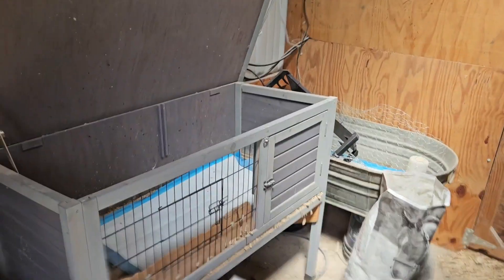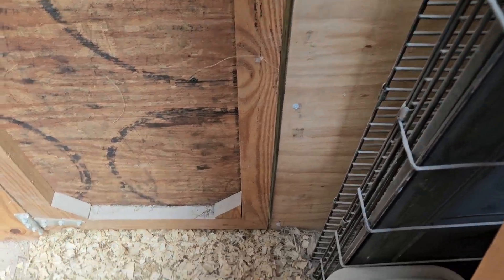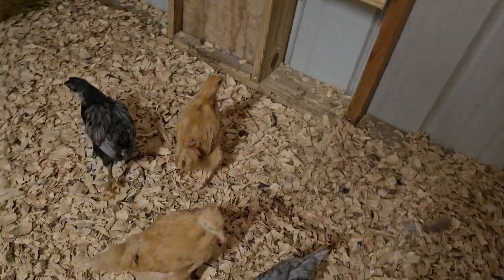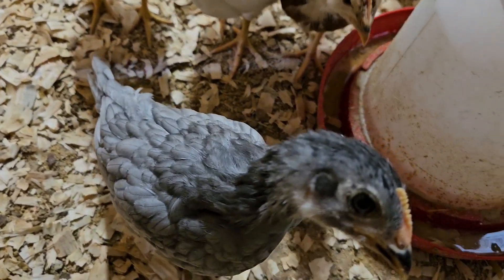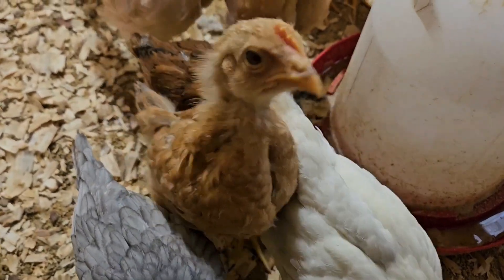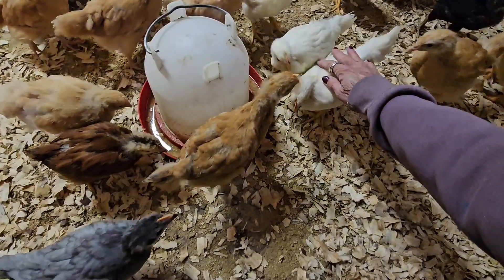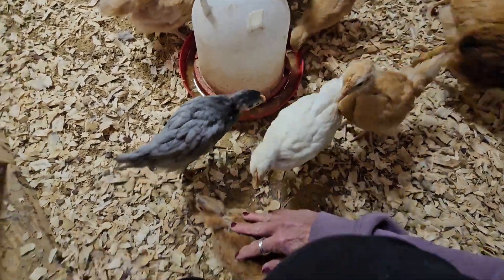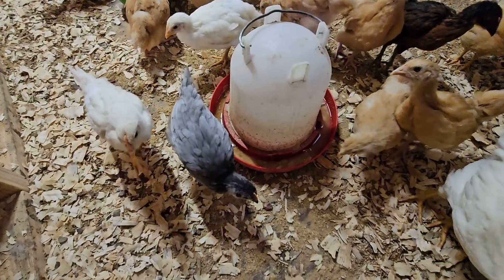I'm going to let you see how good my babies are doing and how big they're getting. Usually when I open that door they come running out to greet me. They're fascinated with my ring — they always want to peck it. These are real pale yellow, almost white. They're so friendly — see how they'll just let me pet them, they're not real jumpy.